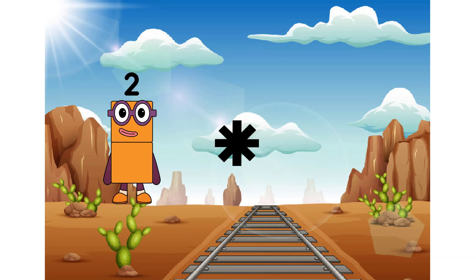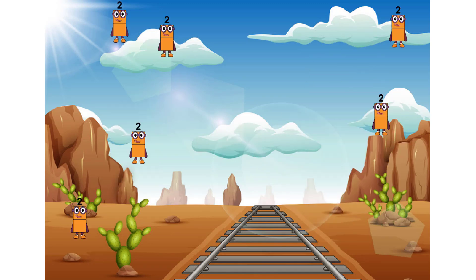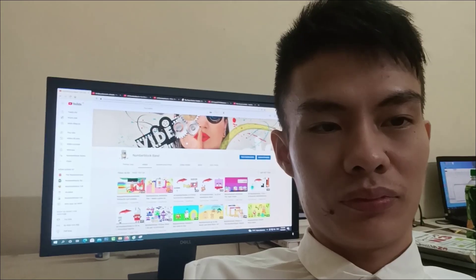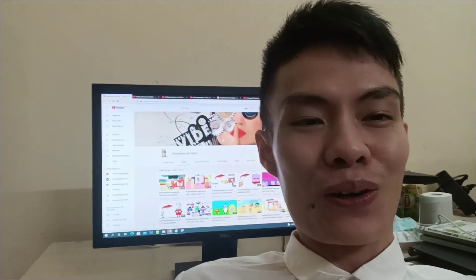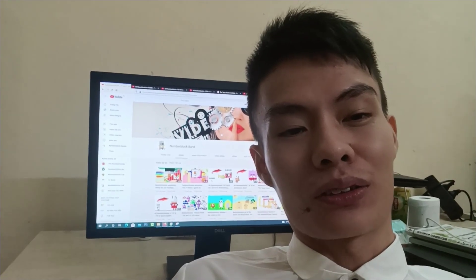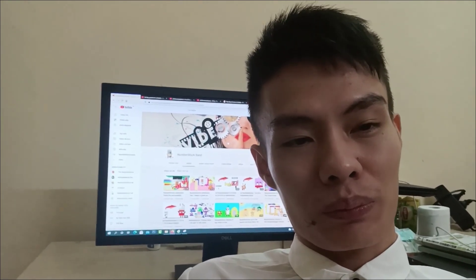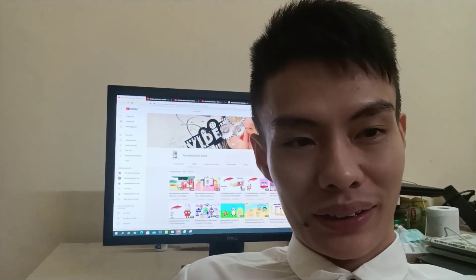Hi everybody, thank you for watching. If you like my video, please like and subscribe and share my channel 5BubbleBlockBand. Thank you.